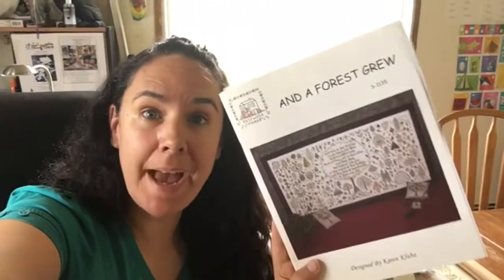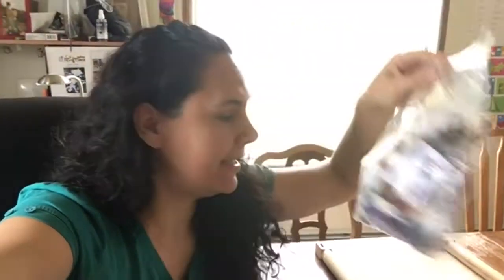Good morning guys. I hope you are all well. Today I am here to talk to you about this pattern and these threads. It is a long overdue video about my conversion of And a Forest Grew. I have the first four pages done, so I'm going to go through the colors that I used so far and let you know what I used. I hope you enjoy and let's get to it.